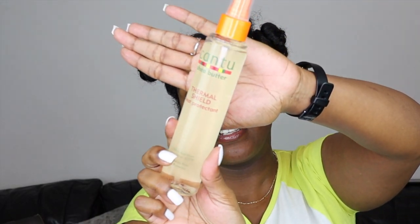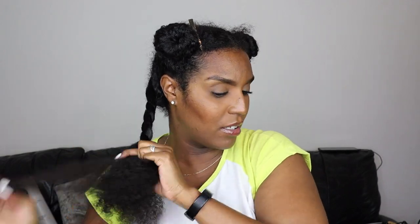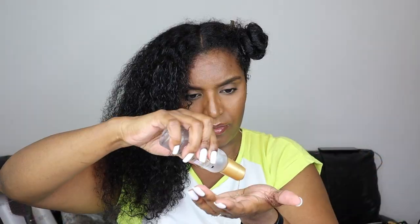Lastly I'm going to use some heat protectant — the Pantoo Thermal Shield. This is a new product; I usually use a Tresemmé one but felt that dried my hair out too much. The Pantoo Thermal Shield feels very nourishing and made my hair feel really soft without an oily feeling. I repeat those steps — the leave-in spray, the Silken Seal serum, and the heat protectant — for each section, then twist it back up.